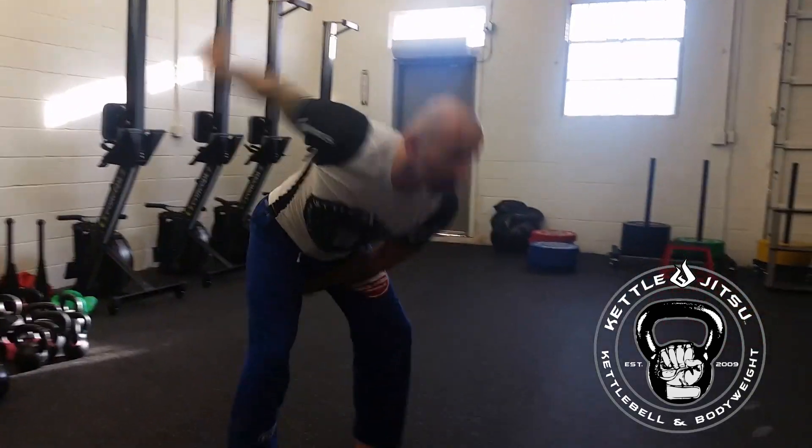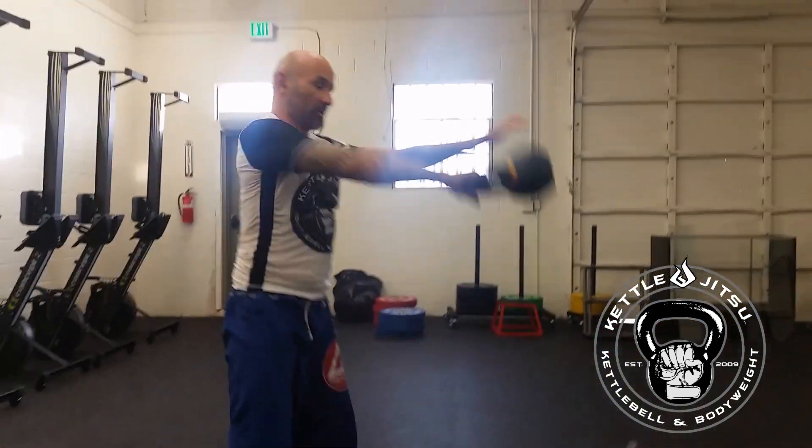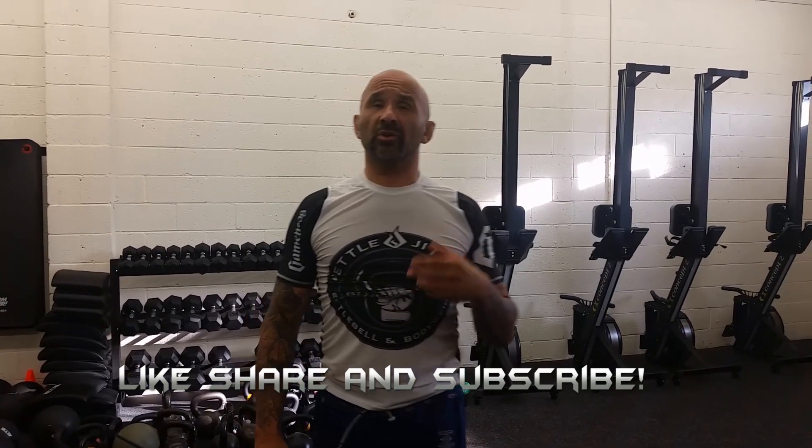So there you have it guys, that's the clean and rip flow. It's one of the flows you can find on my KettleJitsu Revolution digital download, available at www.kjrevolution.com. Don't forget to like this video, subscribe to my channel, and share it with people in the kettlebell community. Your students will love it, trust me.